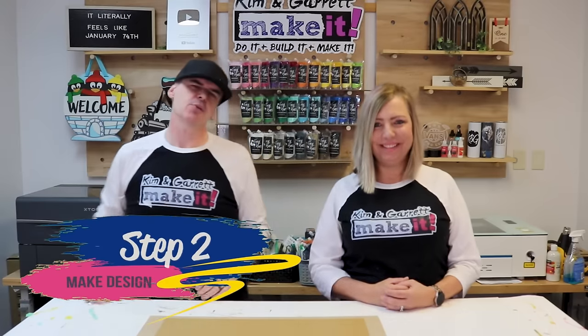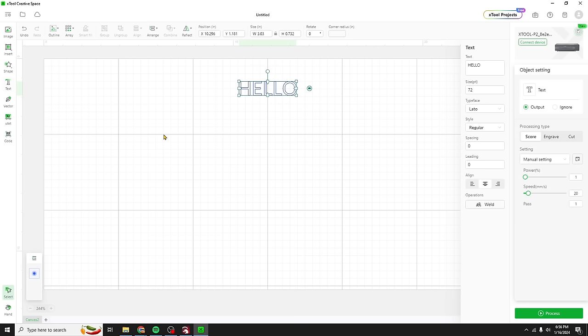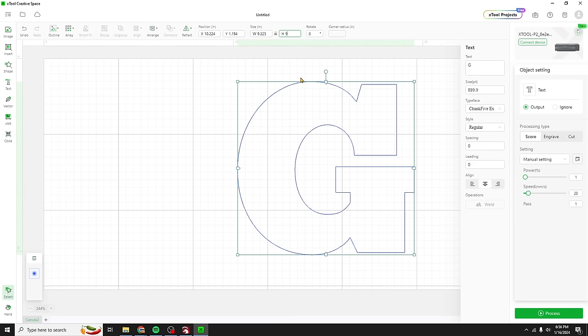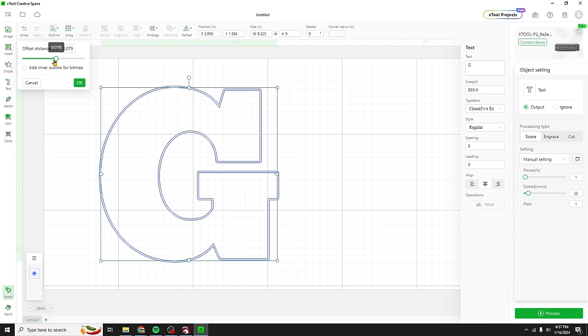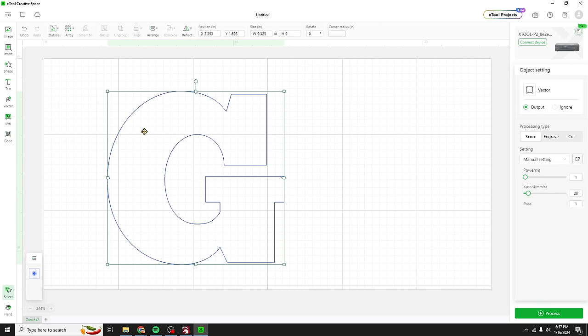Step two: we're going to make our design using Lightburn or X-Tool Creative Space — no other design software needed. Starting in Creative Space with my piggy bank, we go to text and replace hello with a G. I want this to be a thick, chunky piggy bank — we'll make it chunky, five inches wide and nine inches tall. Now I can't weld one letter, but I can turn it into an object by going to outline, setting it to zero. Now this one's an object; we can get rid of the font version.